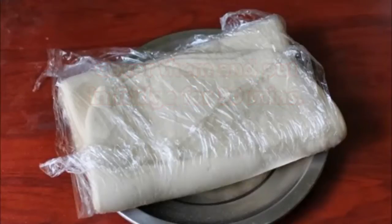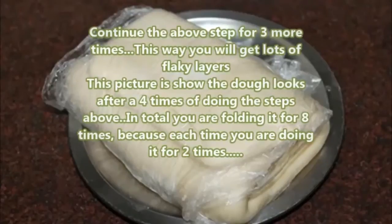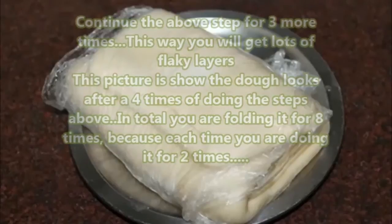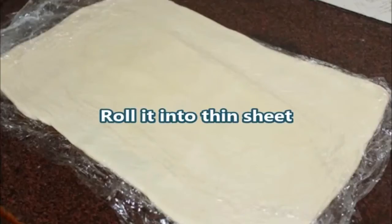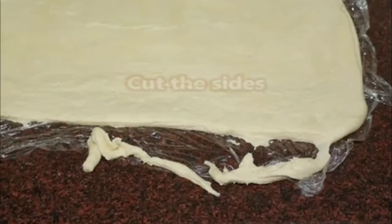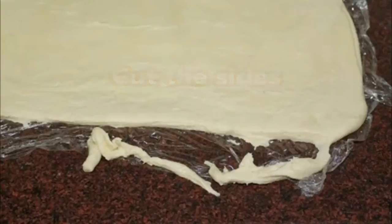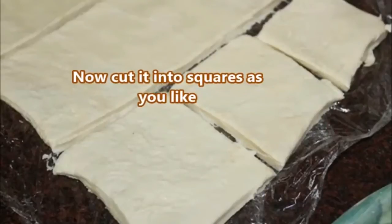This is a little lengthy process and you should be very patient. Continue the above folding step three more times — this way you will get lots of flaky layers. In total you are folding it eight times, because each time you are doing two folds. After the fourth round, roll it into a thin sheet, cut the edges, and cut into squares as you like. The homemade pastry sheets are done.